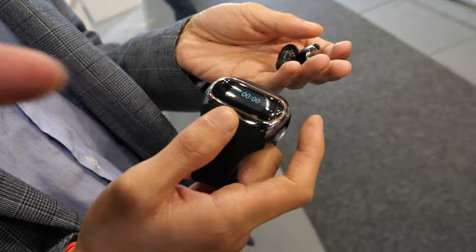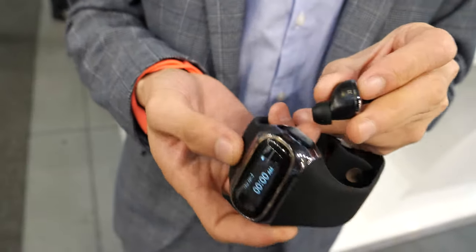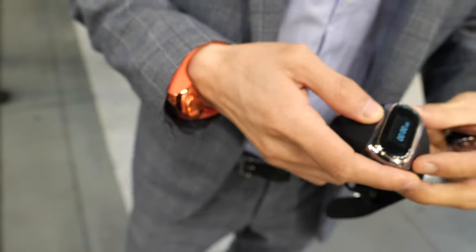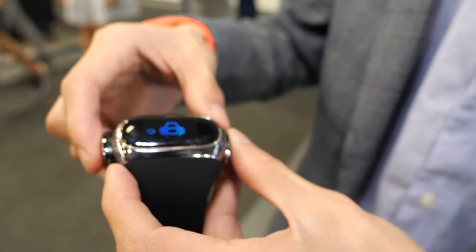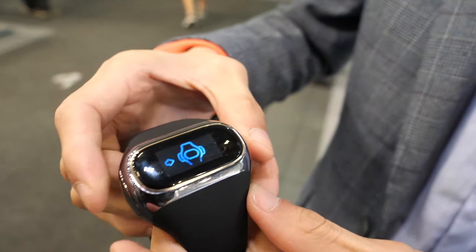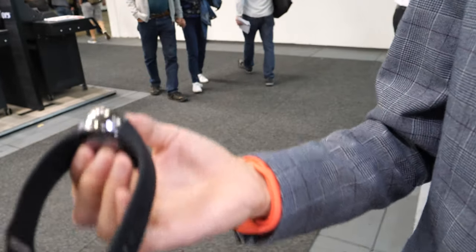Let's pop it back in. What happens when you pop it in? It detects when you plug in, so it will stay securely and won't fall out when you're running or jogging.